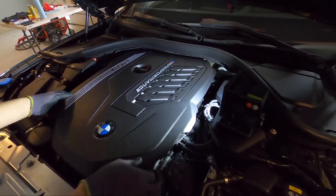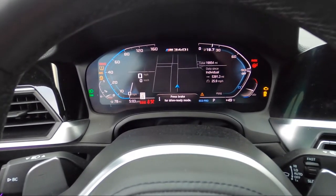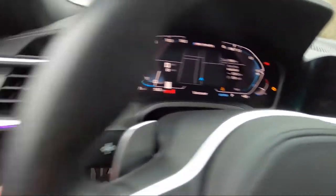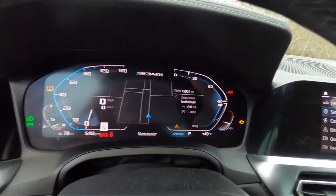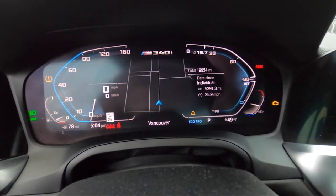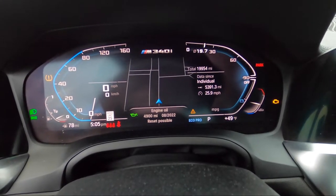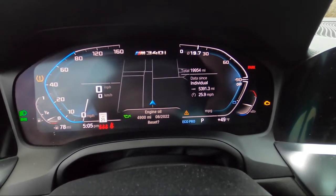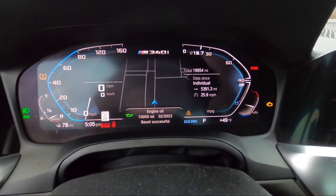To reset the oil service, push the start/stop button three times really quickly. If you do it right, you should see a message saying 'diagnostic mode active.' From here, find the BC button and hold it until the service message appears. This button is located on the turn signal. I got a brake fluid reset message so I pushed the BC button one more time and the oil reset appeared. Hold the button down again until it says 'reset in progress.'